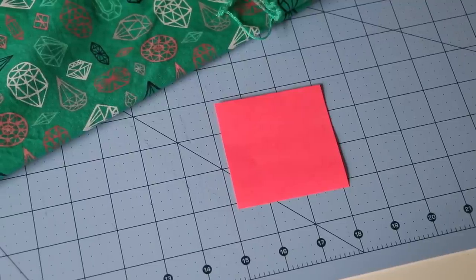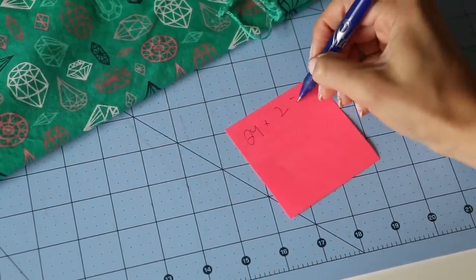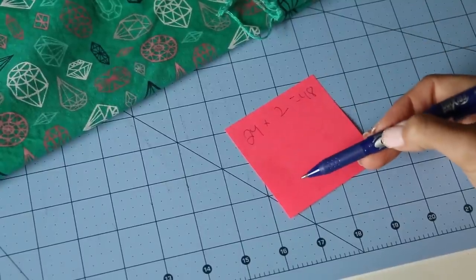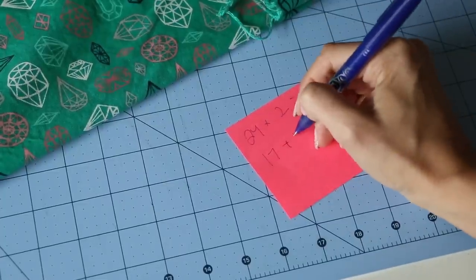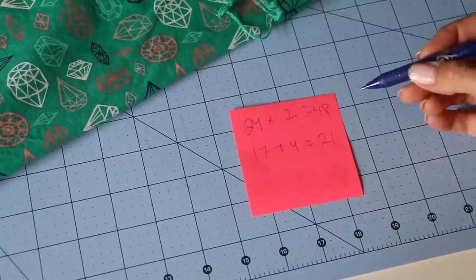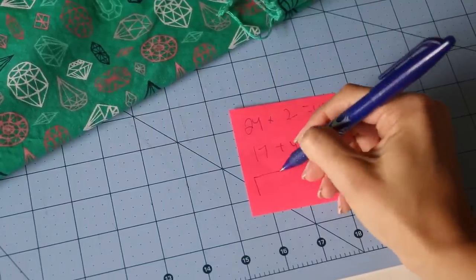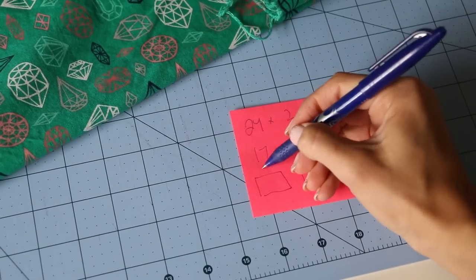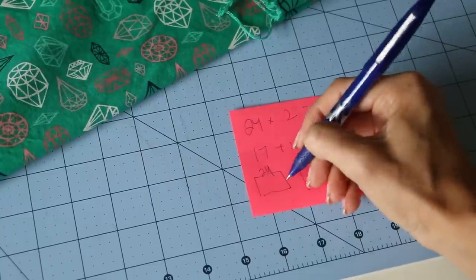Take that waist measurement — my daughter's was 24 — and multiply it by two, which equals 48. The length I measured was 17, and we're going to take that number and add four inches, which equals 21 inches. I'm doing this in inches, so for my UK viewers you can do the conversion to centimeters. This is going to be a big tube: 48 inches wide, which is larger than our fabric width of about 42 inches, so we actually need two panels of 24 inches each, and they will be 21 inches long.